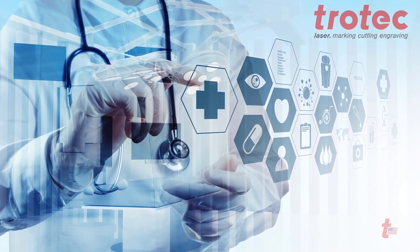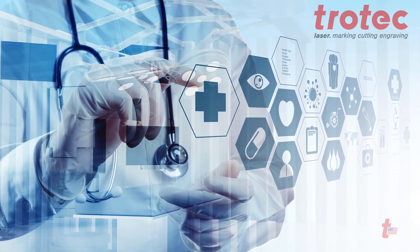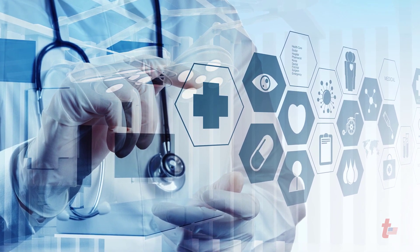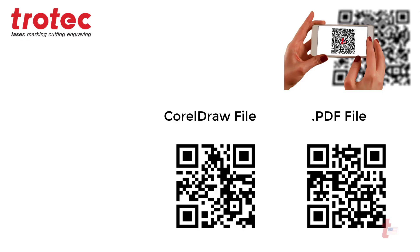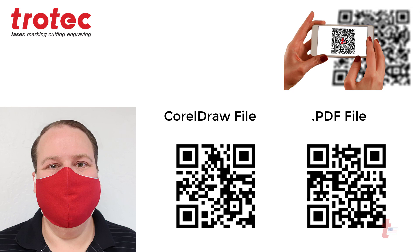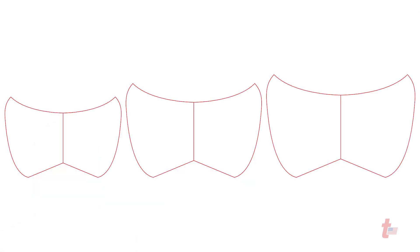At Trotec we know how hard this pandemic is hitting on a global scale. So many of us want to do what we can to help. We are providing this file of a protective mask. Scan this QR code and download these laser ready files and I will walk you through the process on how to create this file with your laser system and sewing machine.